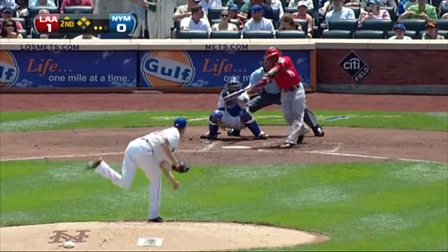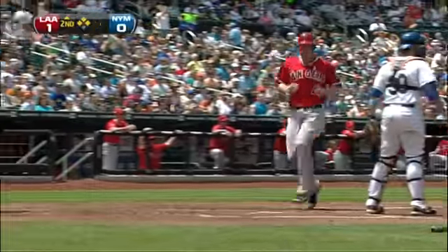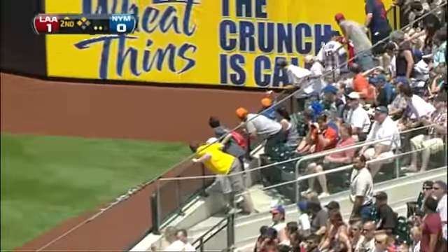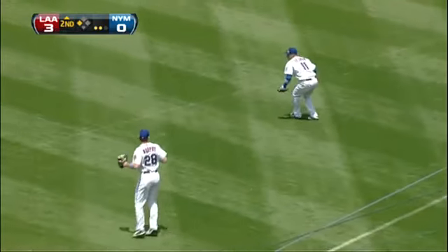Batting right handed. Ibar shoots it into right field. That's going into the corner. Should clear the bases. Trumbo is in, so as Borges, and Sturrus is being waved home. There's not going to be a relay. Ibar all the way to third.